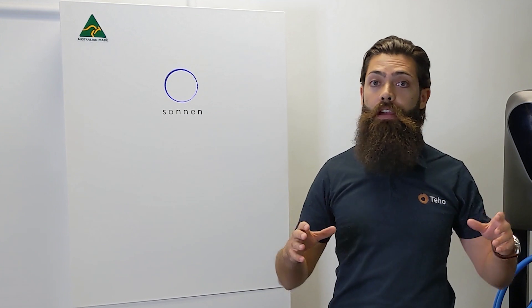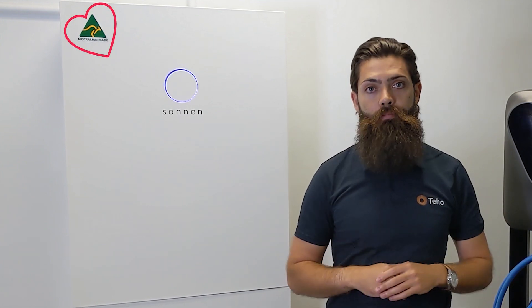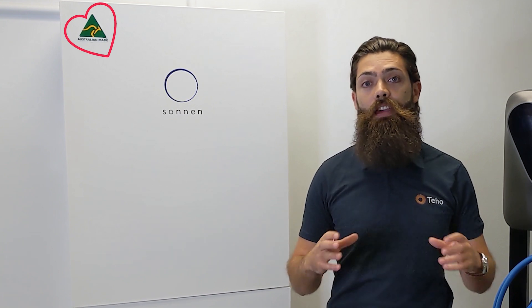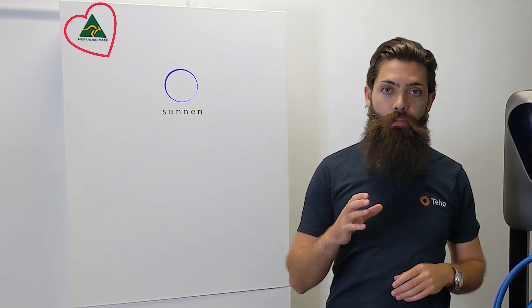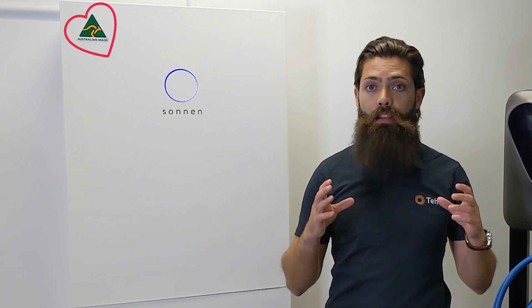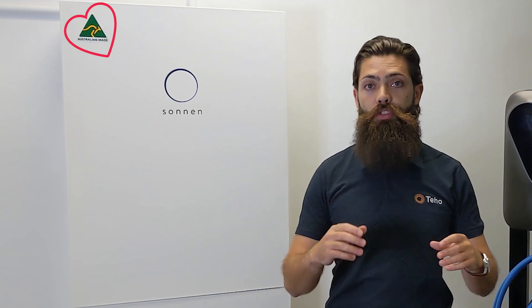The third thing we love about the Sonnen Hybrid is that they are put together right here in Australia. Sonnen run their very own manufacturing base out of Elizabeth in South Australia. Not many manufacturers out there can say they have a local manufacturing plant in Australia, and we love the commitment to the local market from Sonnen.